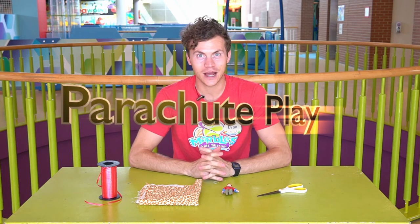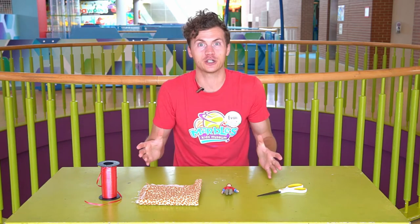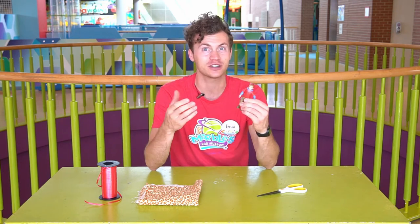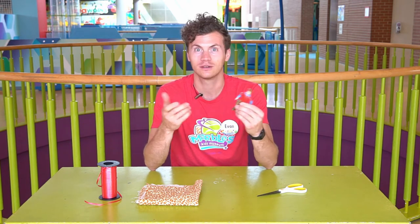Hi, I'm Evan coming at you from Marvel's Kids Museum with your daily dose of play. Today I want to show you guys how to build your very own parachute. You can use this parachute to drop figures or your favorite toys off of somewhere high like your stairs, porch, or from the top of a treehouse. So let's get started.